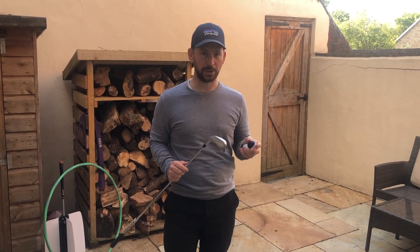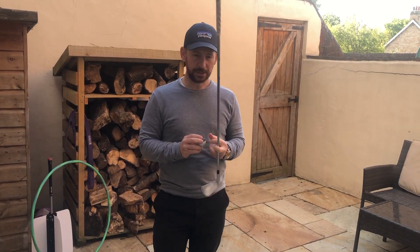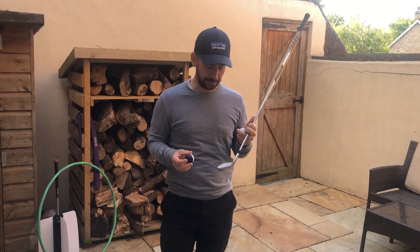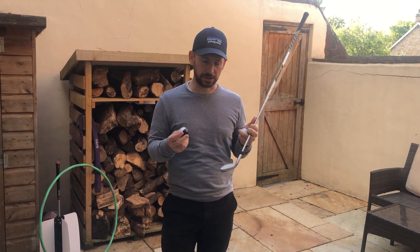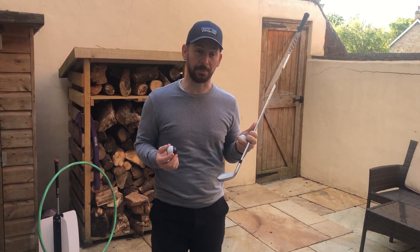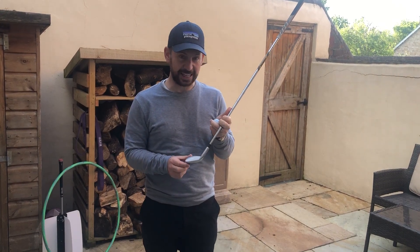First of all, you've got to know what your strike is. Can you tell if you've hit it more out the toe, the heel, or the bottom or top of the club? Some of my players will do that — they'll know if they've hit it out the toe of the club, no problem at all. They've had so much feedback over the years they just know what that is. Some of my players have no idea what part of the club they've hit it out of.